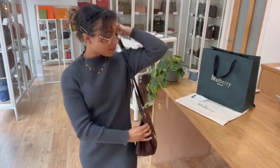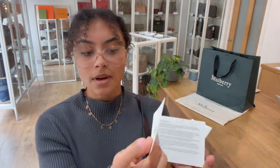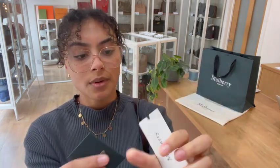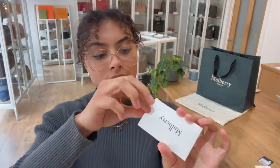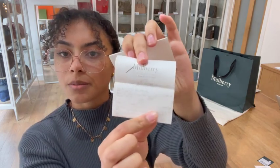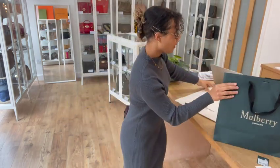It comes with the Mulberry care card as well as the Mulberry product tag just there, and then we also have this little Mulberry card sleeve and that's got the original receipt in it for this bag as well — so that original Mulberry receipt. And then we've got the Mulberry paper bag as well as the Mulberry dust bag as well.